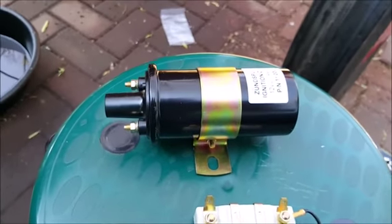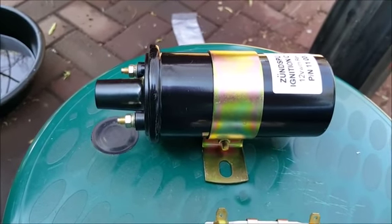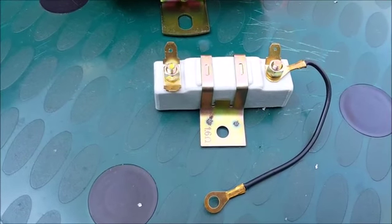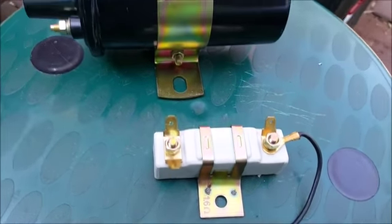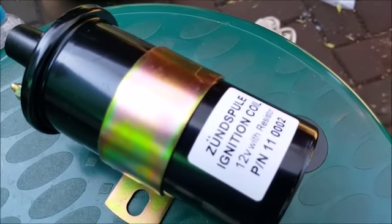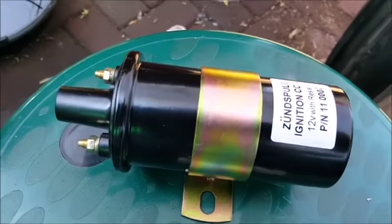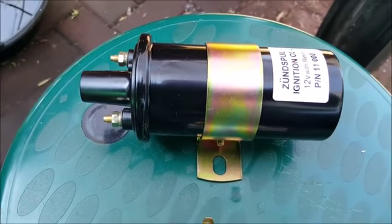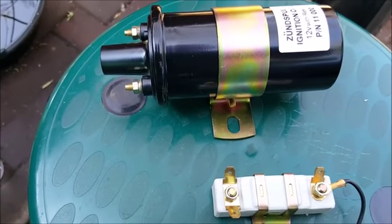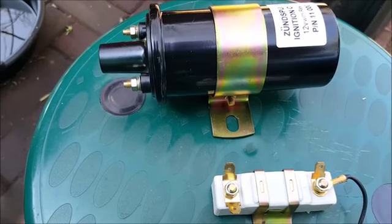I have also purchased a coil, because I am going the route of an external coil. I decided to take one with a resistor — it's a 12 volt coil. I am going to revert this tractor to 12 volt, because the 6 volt parts are not easy to obtain here. I could not find a battery or a coil today.